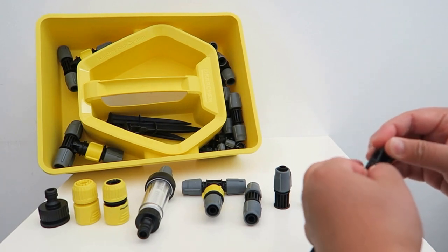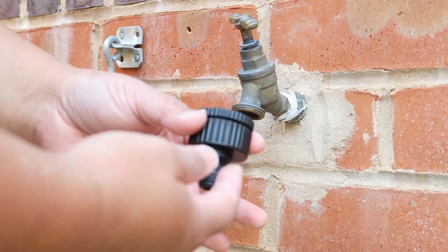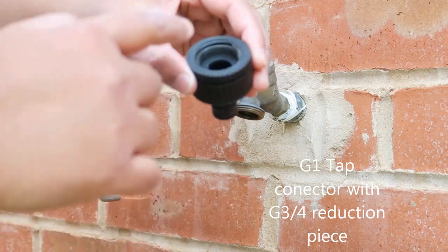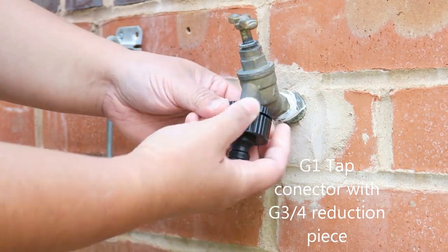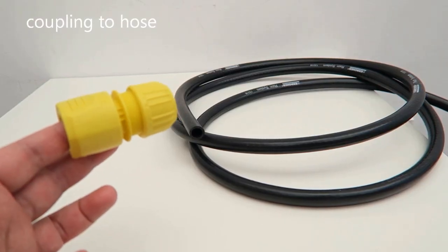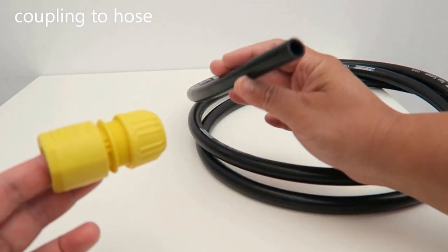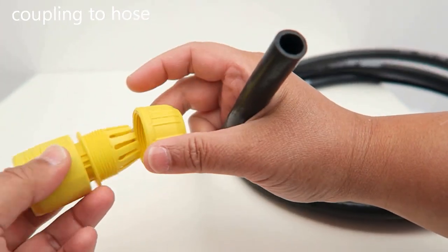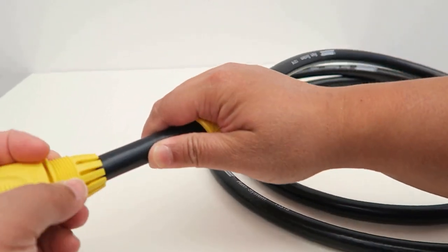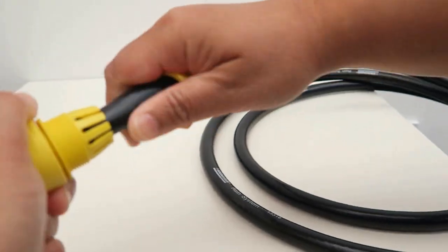Now I'm going to demonstrate how I set up the rain system. This is the outside tap. Insert the G1 tab connector, which has the G3/G4 reduction here, so I'll just screw it in. Now I'm going to use this connector which will go onto the tap. I get the hose, so I'll just unscrew this to show you how it looks.